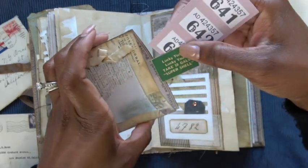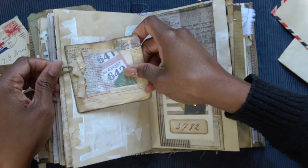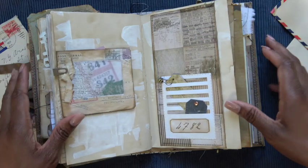I added some fabric and just got some little tiny pieces of ephemera in here — just something fun. Again, if you're using this as a day-to-day journal or even a travel journal, throw in whatever you'd like.